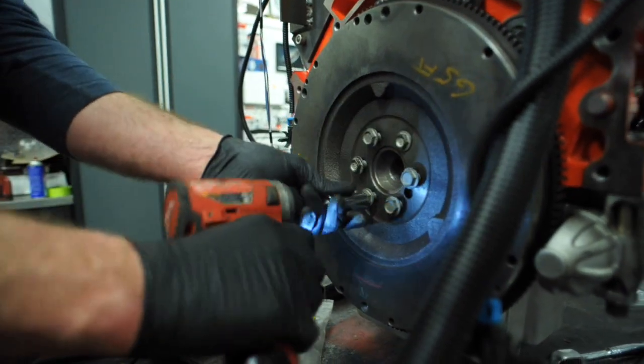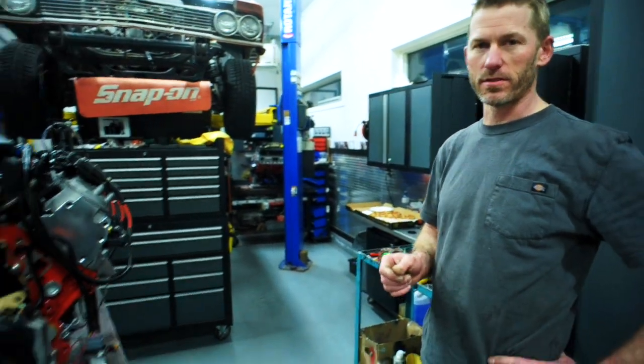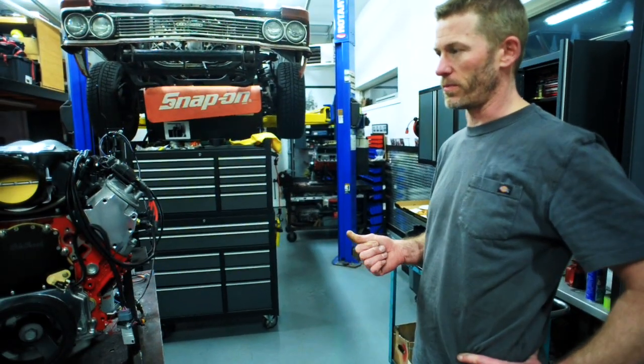Hey guys, Steven at Sea Performance here. We are just about ready for this to go on the dyno. This is the 468 we've been working on.